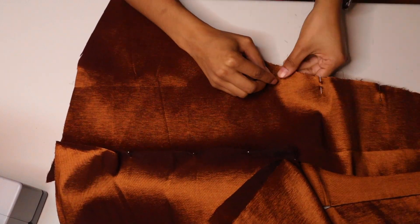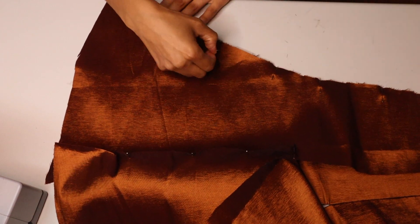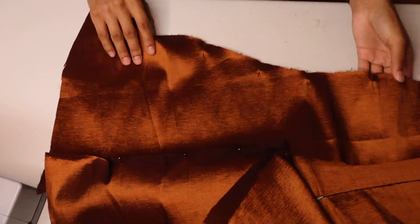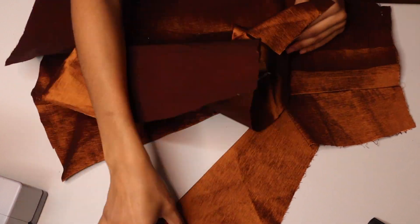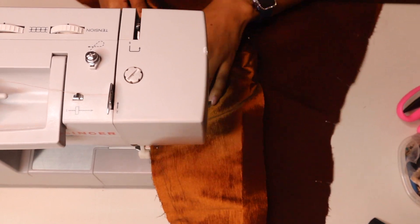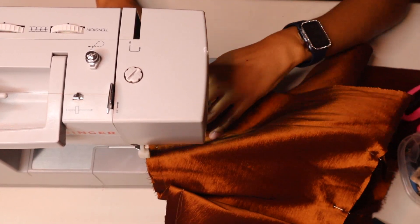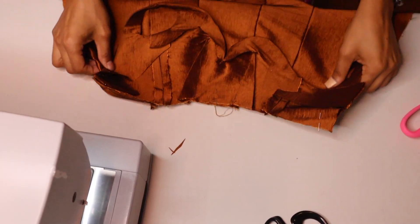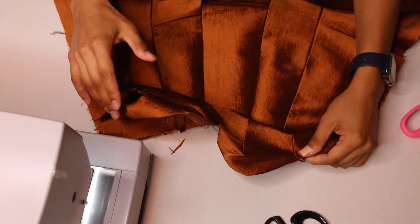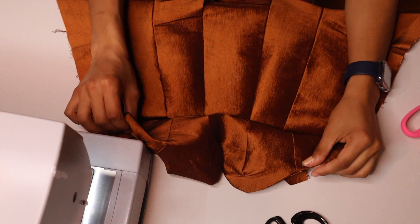Continuing with the bottom portion — I'm pinning because there are multiple panels, so it did take some time, but we're getting there. Here's how it's looking now. I'm going to attach the top portion and the bottom portion of this gown together.